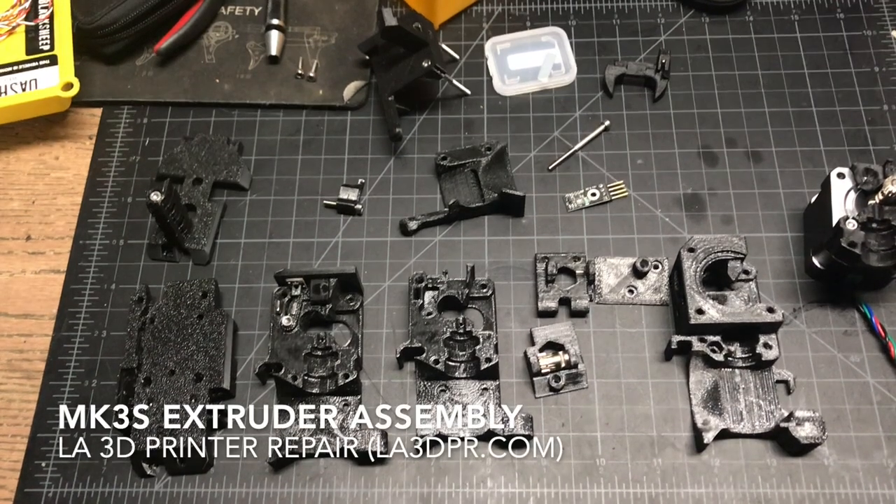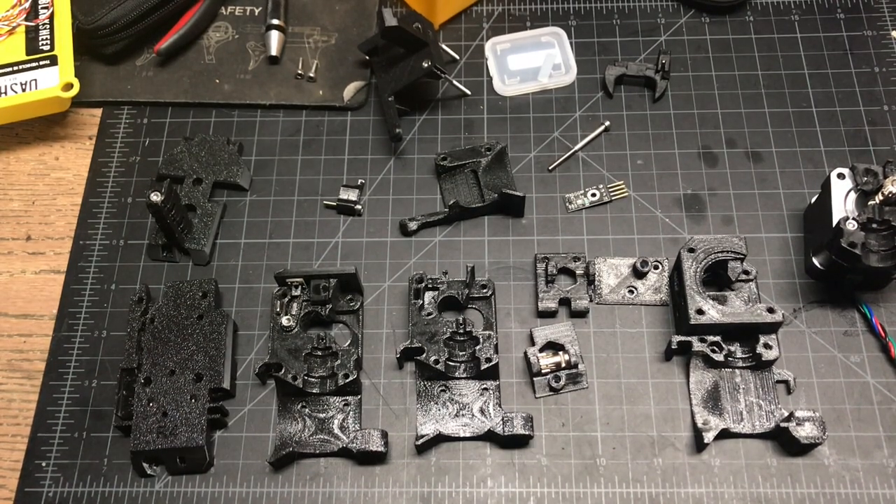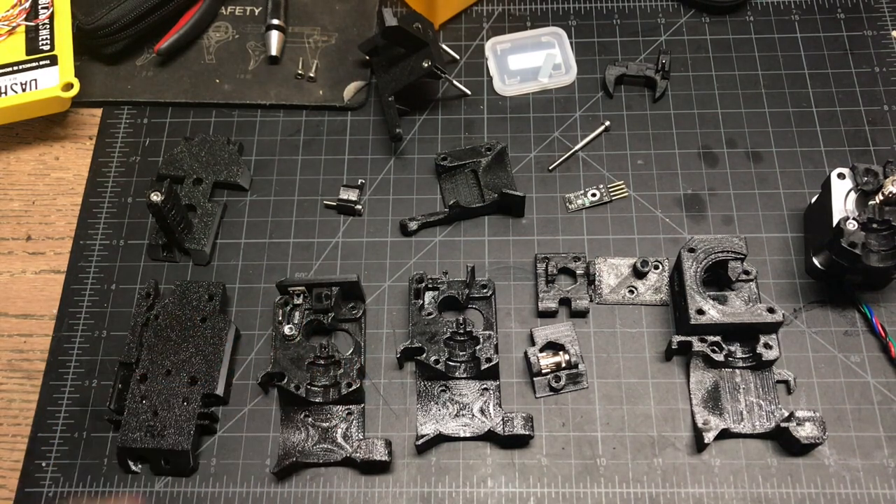This is Lee with LA3D Printer Repair, here to talk to you about some assembly tips for the MK3S extruder.